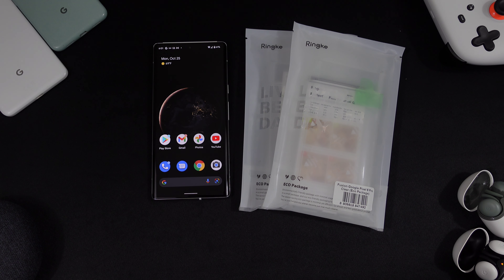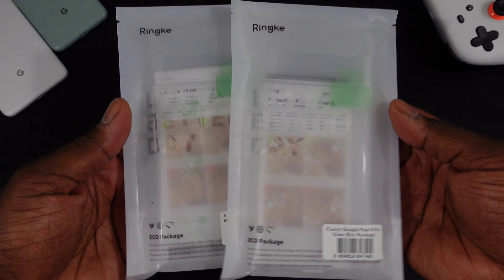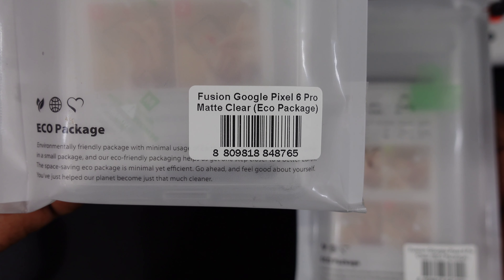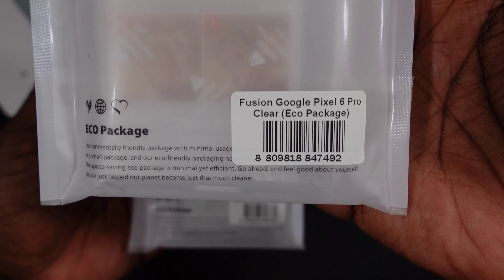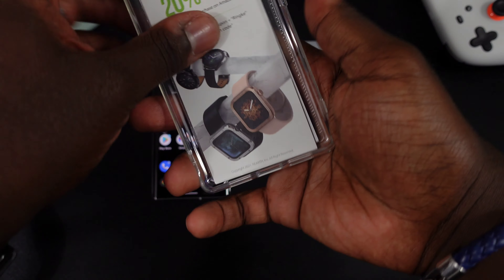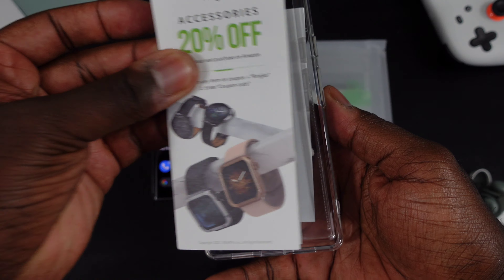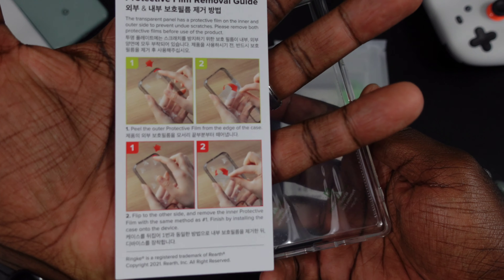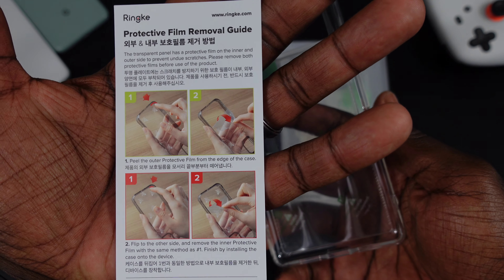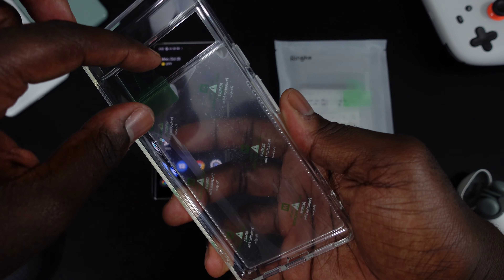Alright guys, short and sweet — here we go. Two cases for the Pixel 6 Pro: one is a matte clear and the other is a clear clear. Shout out to Reiki with the environmentally safe packaging — that's all the rave nowadays. We've got a couple of accessories, a 20% off coupon, and some protective film removal tools.